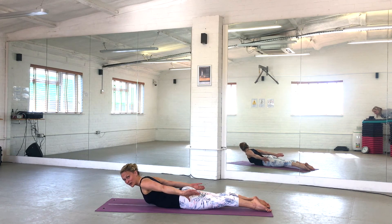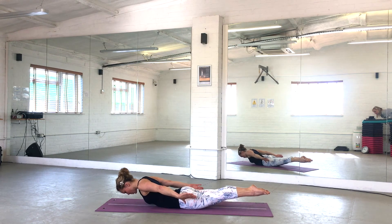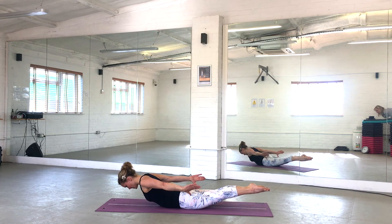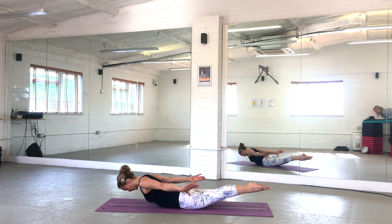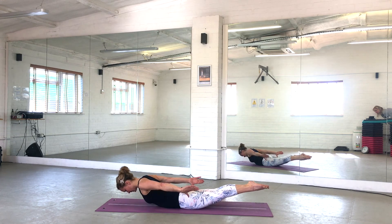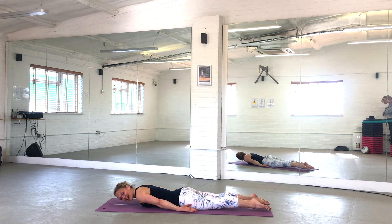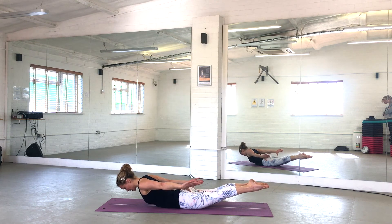Now let's start bringing your lower body in too — as you float up through your chest and forehead, squeeze into your glutes, and lower down. Exhaling up, inhaling down. Four more, three more, great work — two more. Keep looking straight down, exhaling up, inhaling down, and last one. Lower down and relax off into a comfortable position.